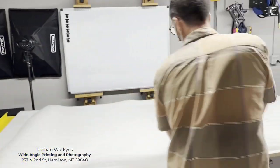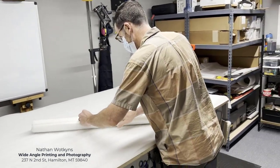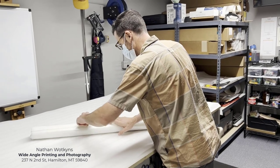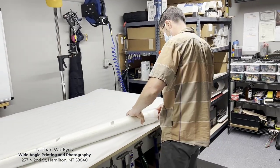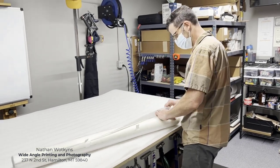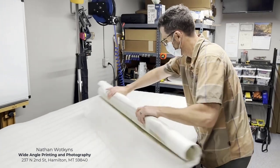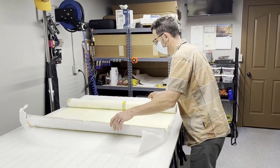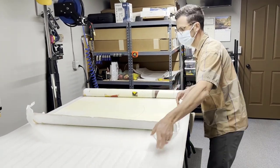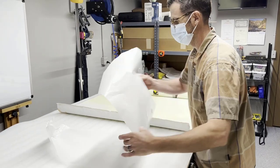Hey everybody, this is Nathan and he is in Hamilton, Montana with a brand new location. His address at Wide Angle is 237 North 2nd Street in Hamilton. You guys should check him out because he's got an awesome place. He's also a photographer — he does amazing photography and he came to my studio recently and photographed all of my art for my upcoming show.